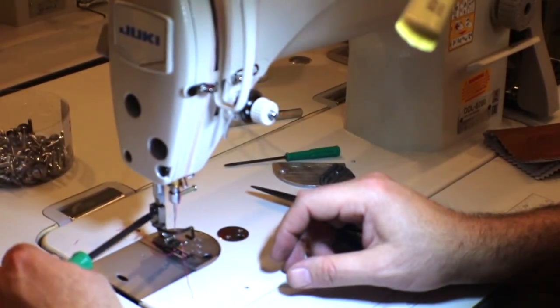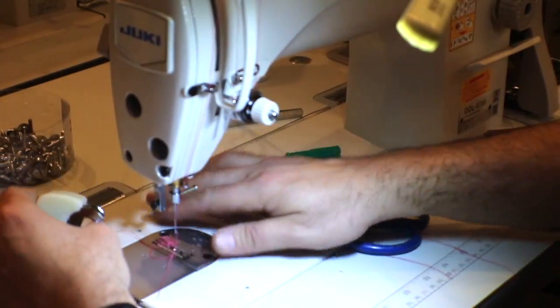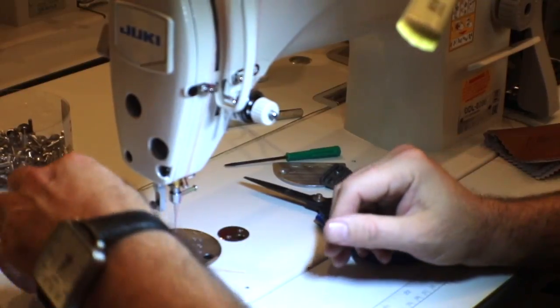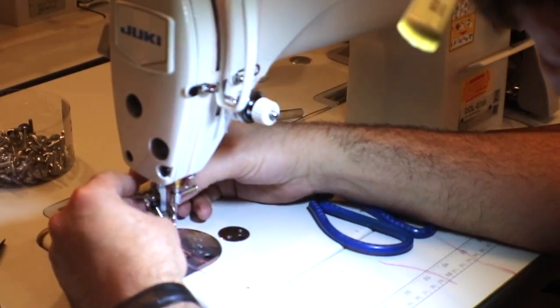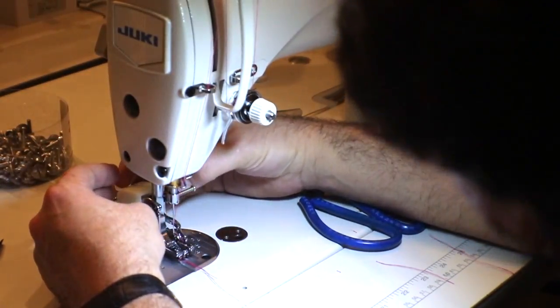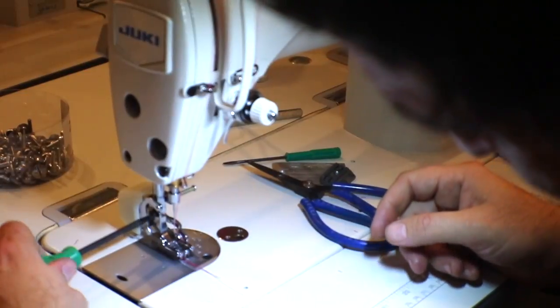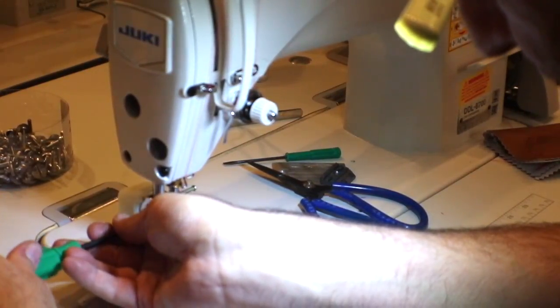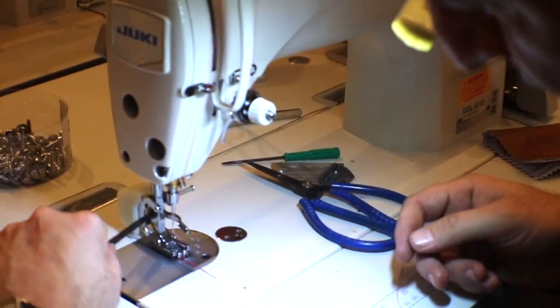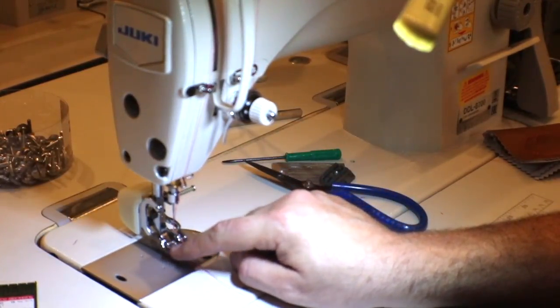For those people who want the walking foot attachment, here's what we're going to do. I'm going to take the regular foot out and put the walking foot attachment on the same way. The only thing I don't like is that I can't use the thumb screw, but you get used to it. Before you do anything when you put the walking foot attachment on, make sure the needle is not hitting the attachment, plate, or anything else.